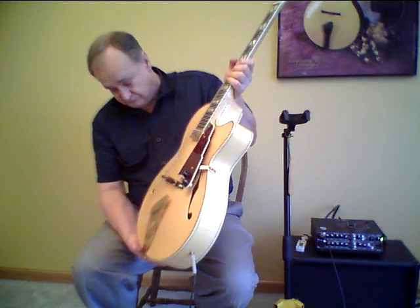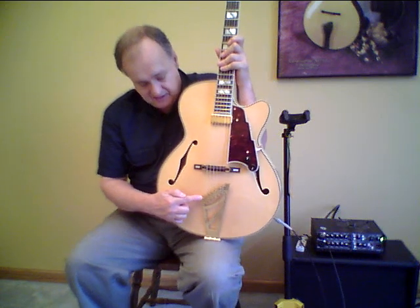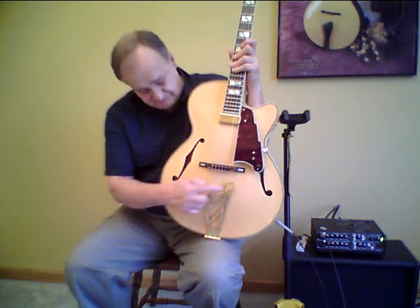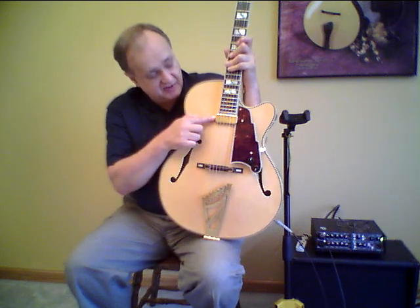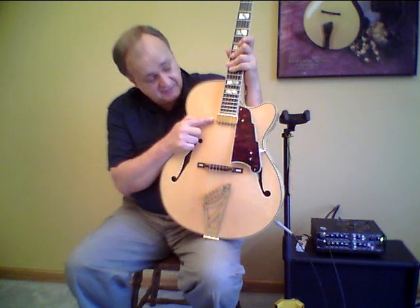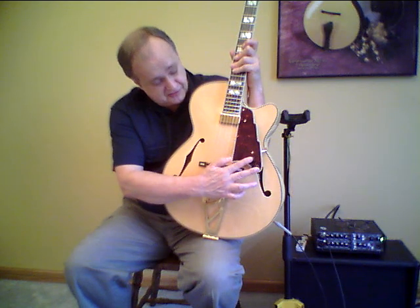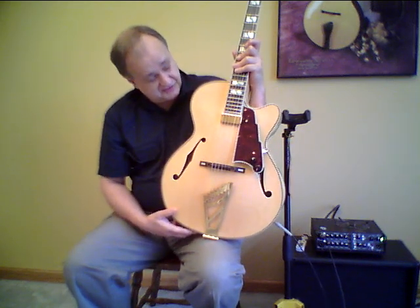The instrument is fitted with a brass tailpiece featuring the stair-step design. It has a compensated ebony bridge. We have a floating Kent Armstrong mini humbucker pickup in the neck position, with volume and tone controls mounted on a tortoiseshell-type pickguard. The pickguard also features the stair-step design.